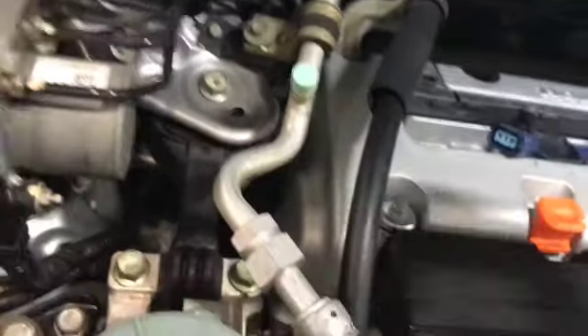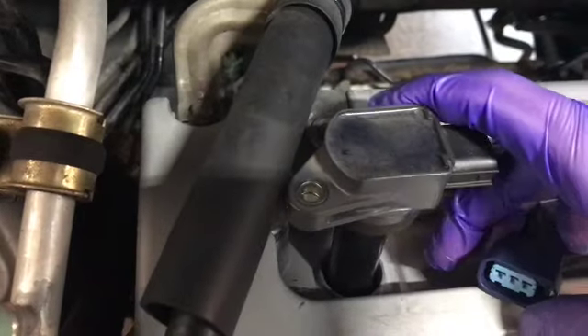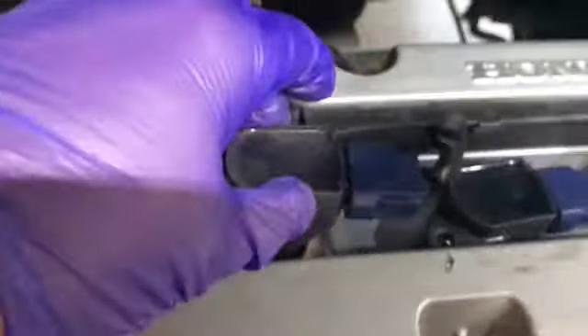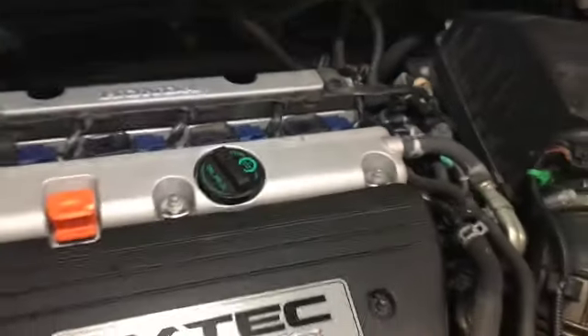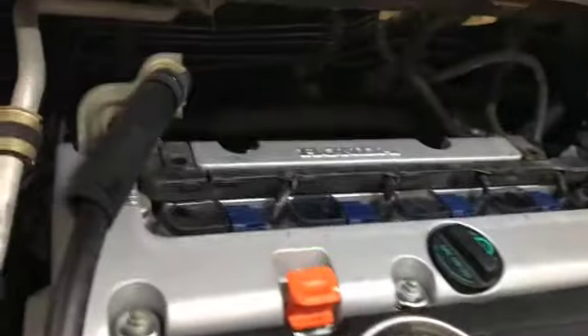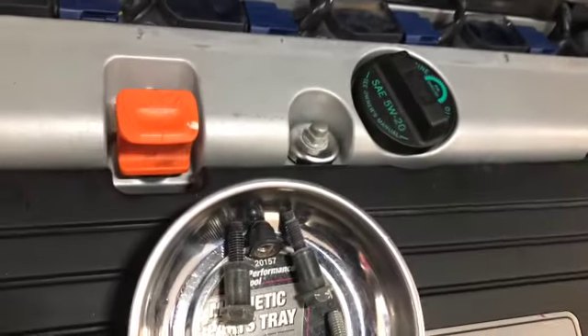Now we're going to take our ignition coil boot, put it back in the right orientation — with the place for the bolt to go on the left and the electrical plug-in on the right. As I put this in, I'll just plug this back in. It very easily just snaps back in. We're going to have to do the same process for the next three.